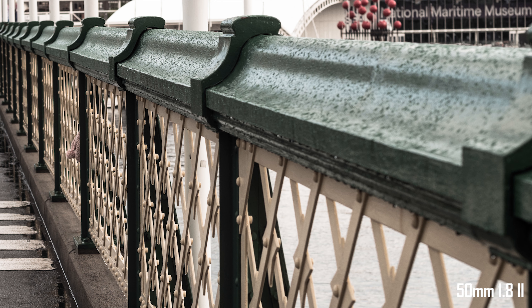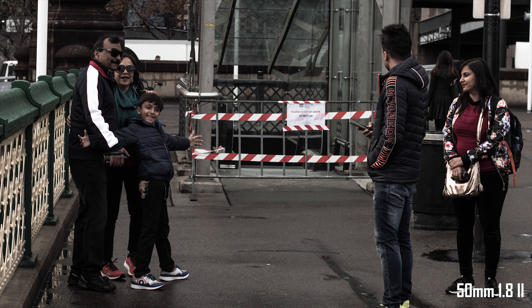Don't let the cheap plastic construction turn you off this lens. Optically it is very good — even though it has that cheap build, optically it is a fantastic lens.